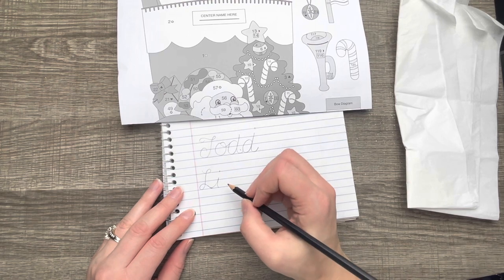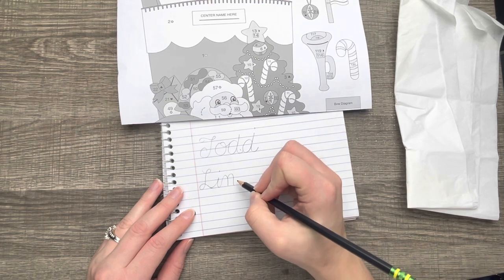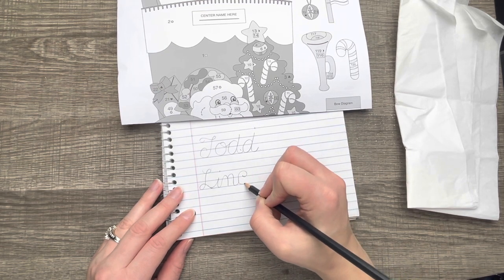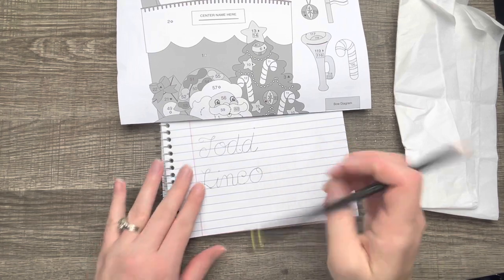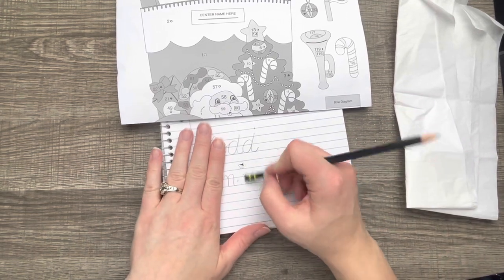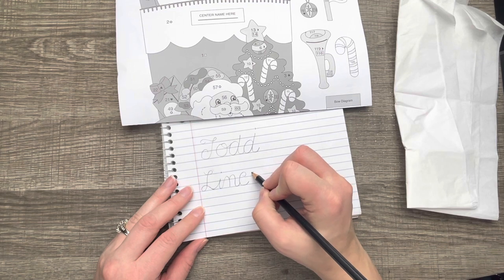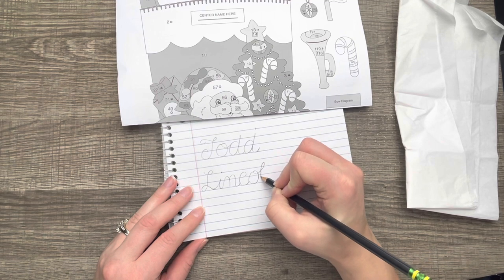I'm super excited to be making these again. If you've been following along, I've been making very few Bead & Stitch videos throughout 2022 because we were building a house. Check those videos out — we are done and moved in, and it's been amazing! Notice how the letters are slowly getting bigger; I'm trying to keep them all the same. Anyway, we finished our house, we moved in, and getting back to these tutorials has been something I've been looking forward to.